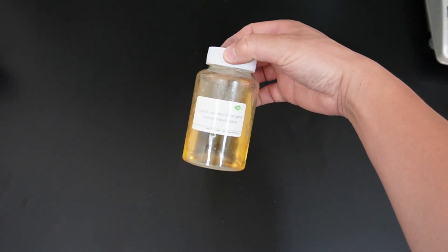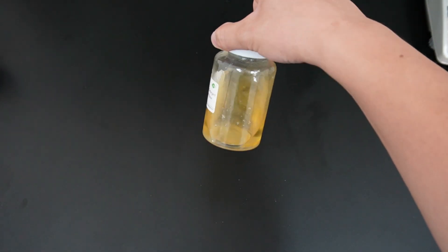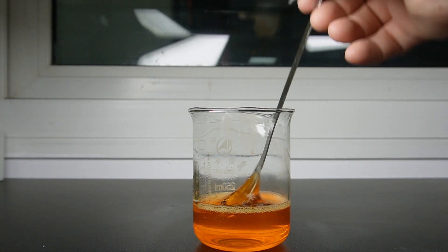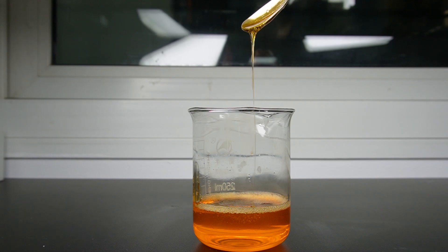Today, we're going to show you just how easy it is to make an effective liquid laundry detergent using our concentrated base. With just a few simple steps, you will have a powerful detergent that tackles a wide range of stains. Let's get started.